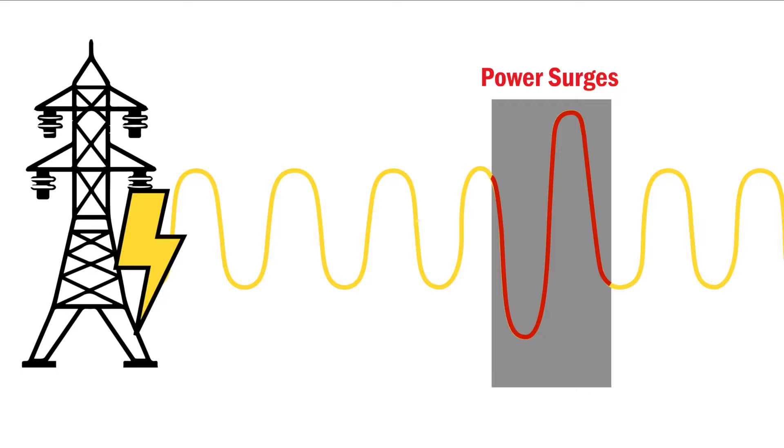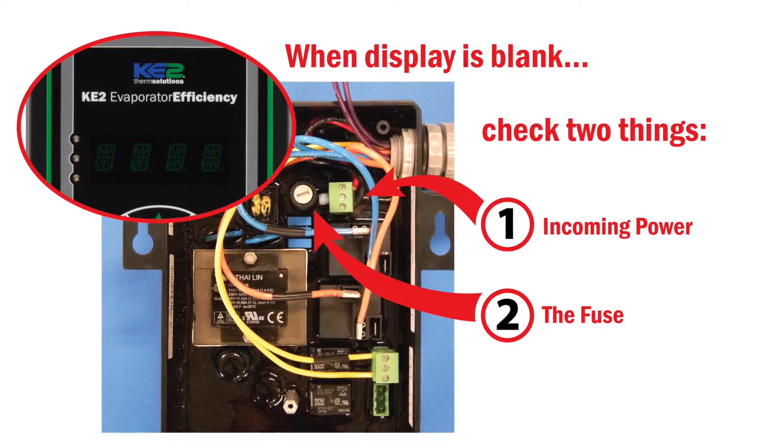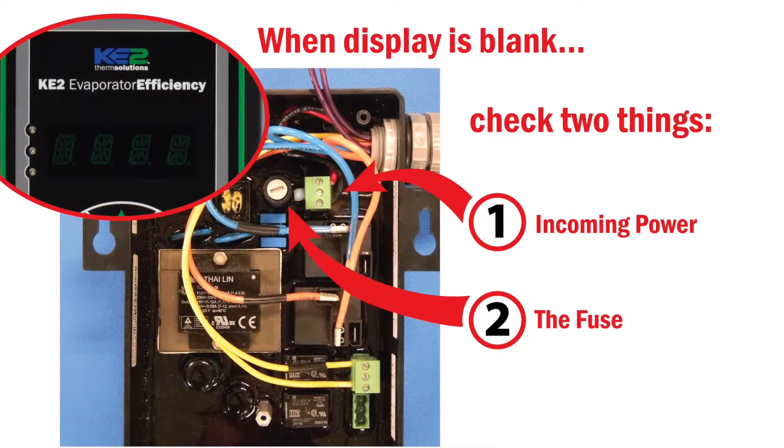First off, don't panic. The controller has been engineered with multiple levels of electrical protection to ensure the controller provides years of trouble-free service. It is important to remember sites have power issues from time to time. Typically, there are two main things to check on the controller to determine the cause.